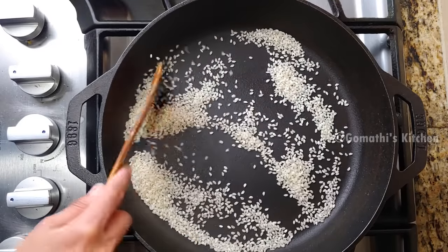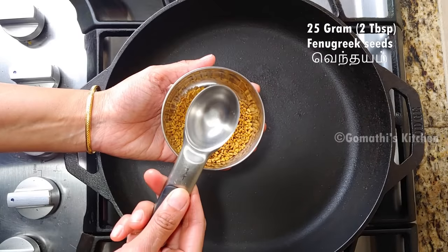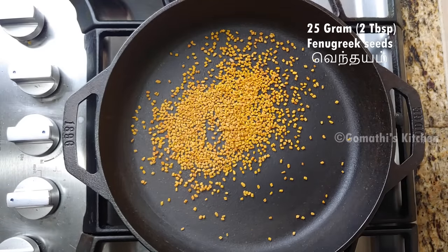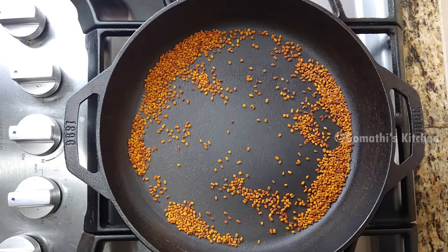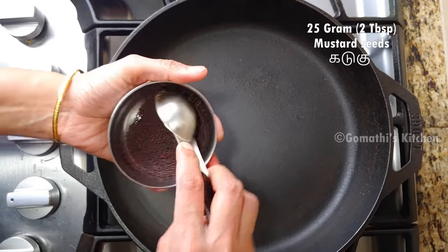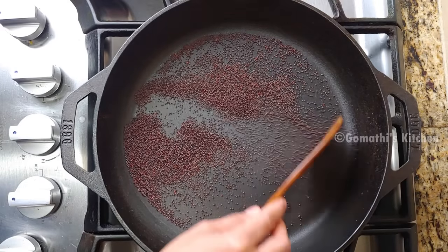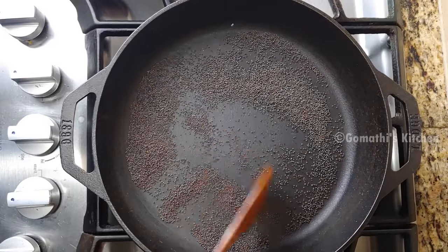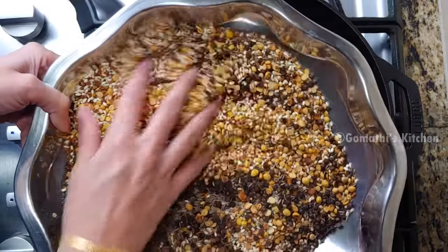Add 2 tbsp. Add 25g. Add a light 7g. Add 5 tbsp. Add 2 tbsp. Add 25g. Add 5 tbsp. Add 1 tbsp. Add 3 tbsp. Add 1 tbsp.